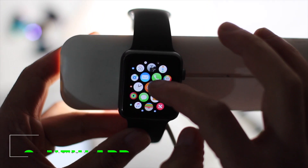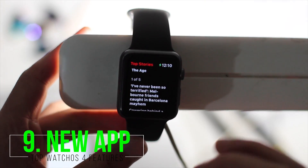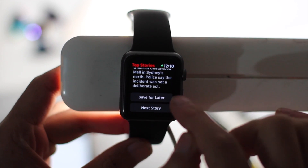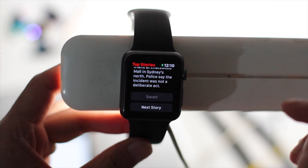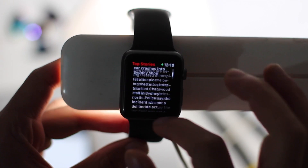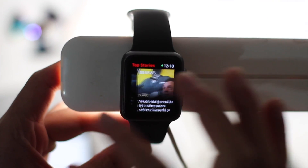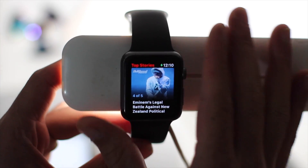Apple also introduced the News app on Apple Watch. You can save articles for later right from the watch, and you'll get a notification reminding you to read it. You can swipe through stories as well.